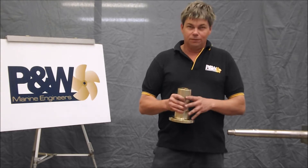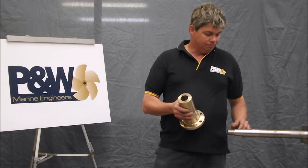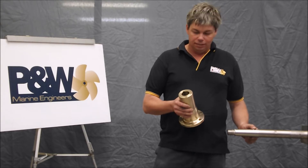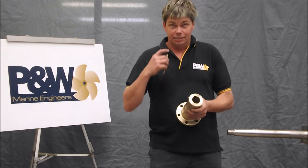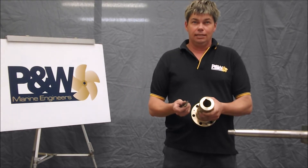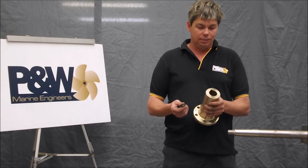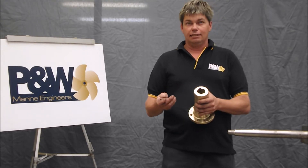Things to look out for is obviously the right keyway width to match the shaft, and also the fit of the key. The fit of the key is quite important. The key doesn't actually drive the coupling or the transmission — the taper is driving the shaft. The key is there to back up.